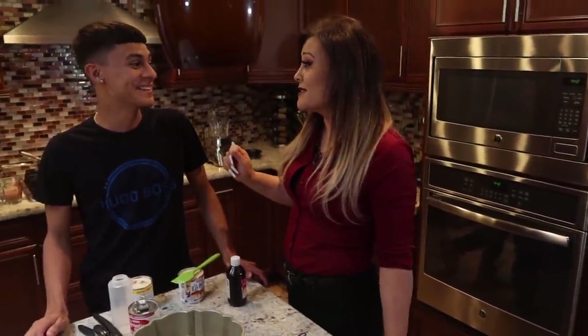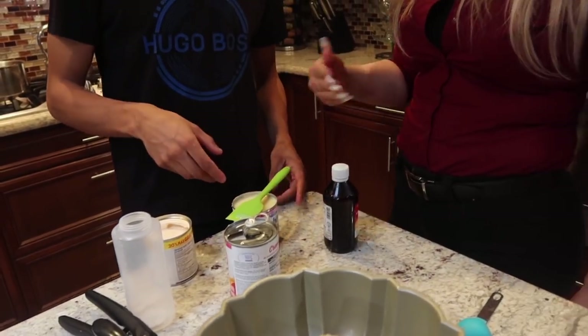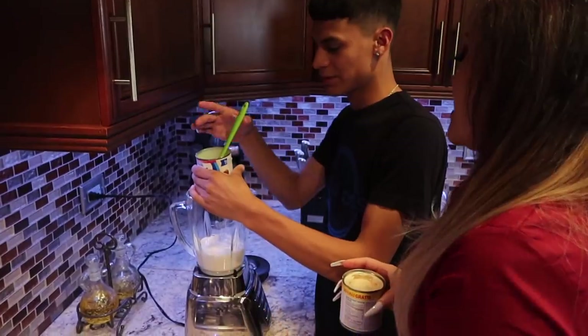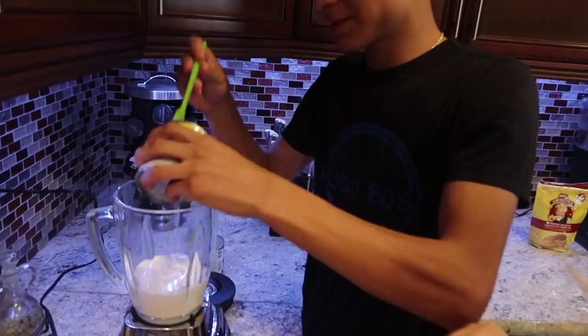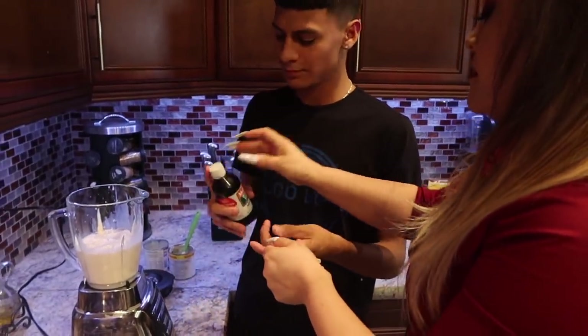You're going to use half of the La Lechera so it's not too sweet. Just put it down — it's gonna blend in, so it doesn't matter. Then you're gonna pour a spoon of it in there.